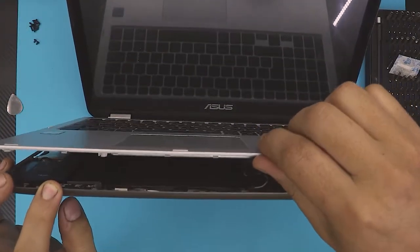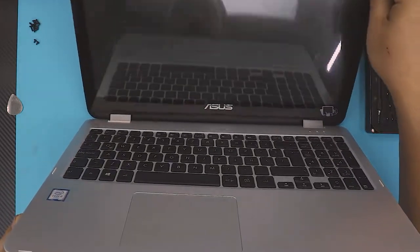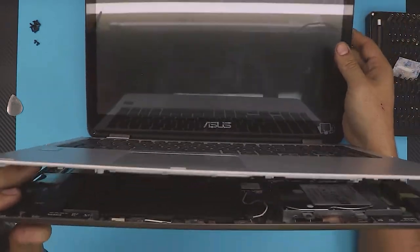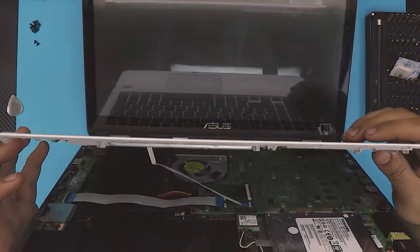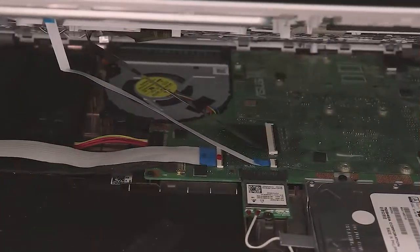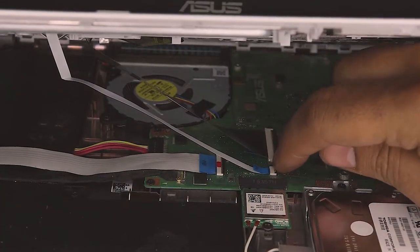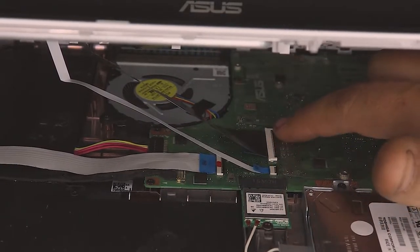You want to open it up just like this — open the hinge a little more towards the back. Be careful right here. What you want to do is unhook the trackpad right here and the keyboard.